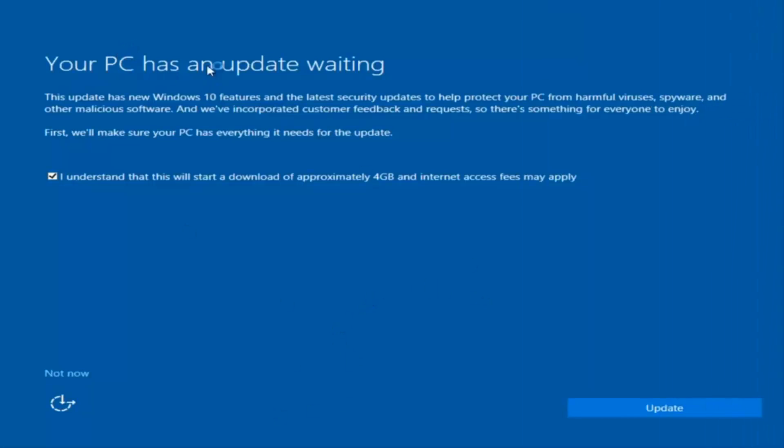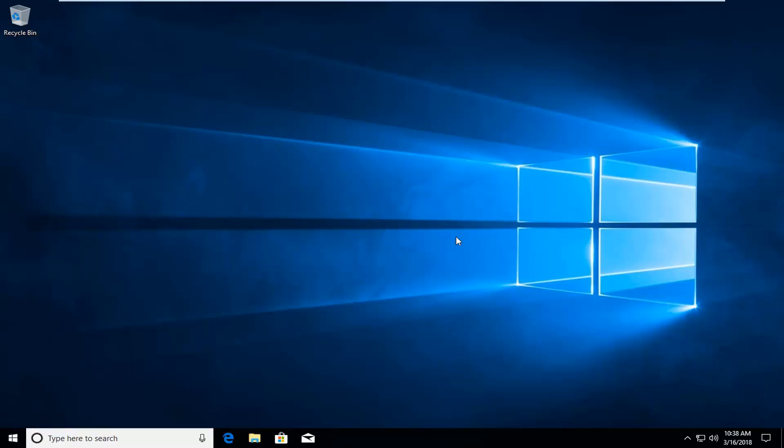We actually have an update waiting, but I'm not going to select that, so I'm going to select 'Not Now' at the bottom left. It looks like our HP EliteBook has been restored back to factory settings. Feel free to put any programs back on your computer at this point. I would also recommend creating a restore point once you have your computer set up how you like it — just general good practice.